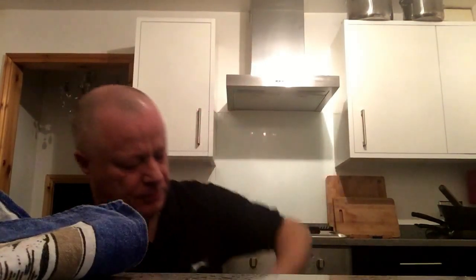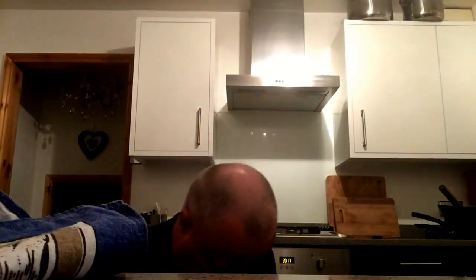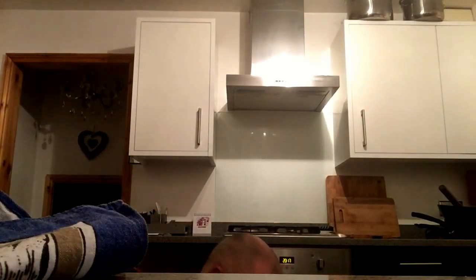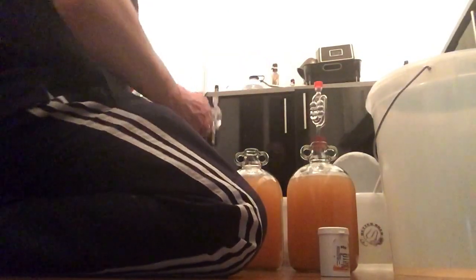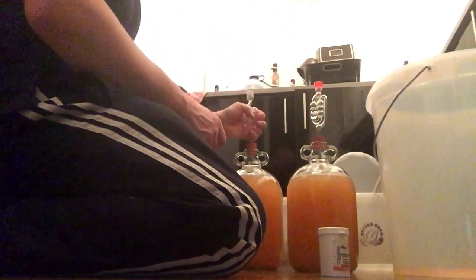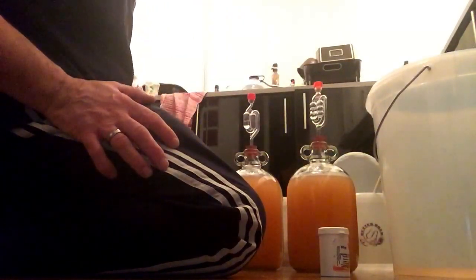It may have filled a bit too much because you can see all the yeast in the bottom there. Then once that's done — airlock on. And that's it — two demijohns full of rhubarb wine.